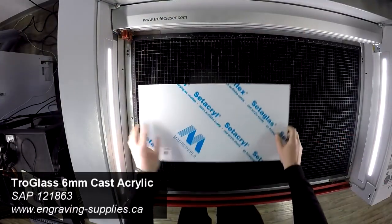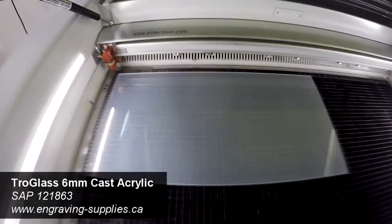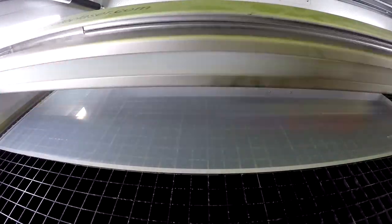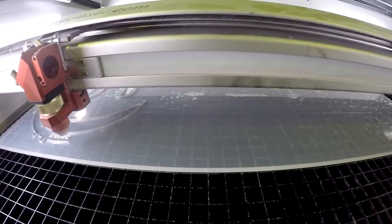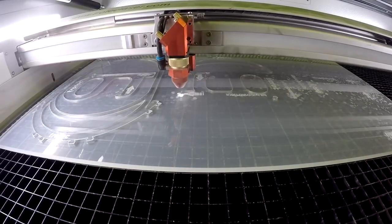We first place 6mm Trowglass cast acrylic into our Speedy 400 laser. These mask files are small enough to even fit into a Rayjet. We've made holes in the back of the mask file in case users need to tie them together. You can laser cut foam for more comfort or adjust the file size to fit different head sizes.